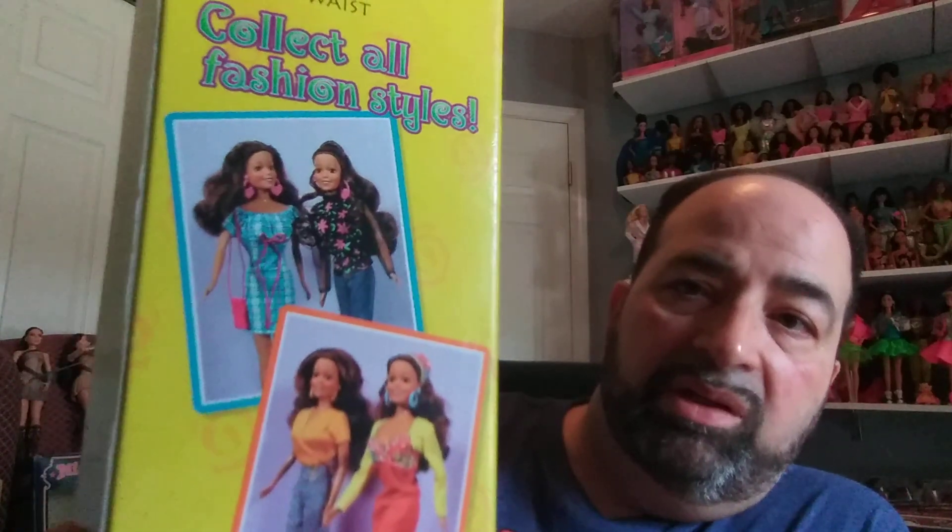Moving on to the next clone doll — this is Sasa Style from Tatsi. They had a whole collection here of poseable fashion dolls: movable head and arms, bendable legs, twistable waist. It says 'collect all fashion styles,' and there are some really nice looks here. The dolls are really pretty, I think, so that's why I wanted this.